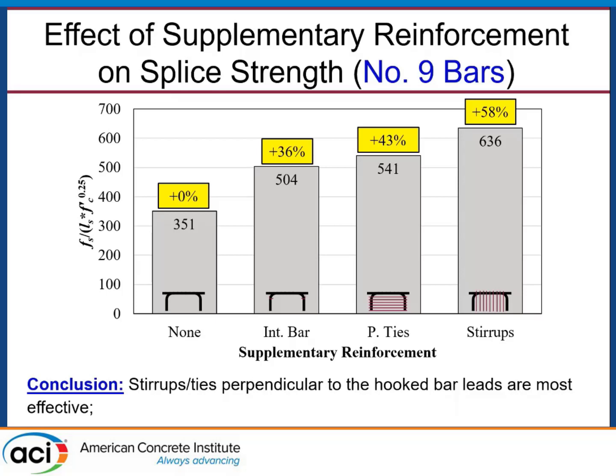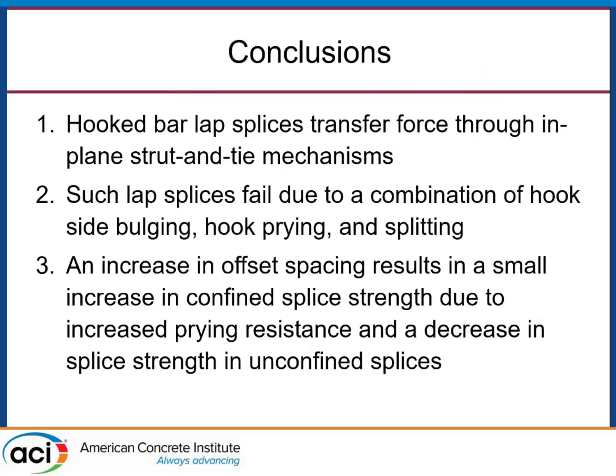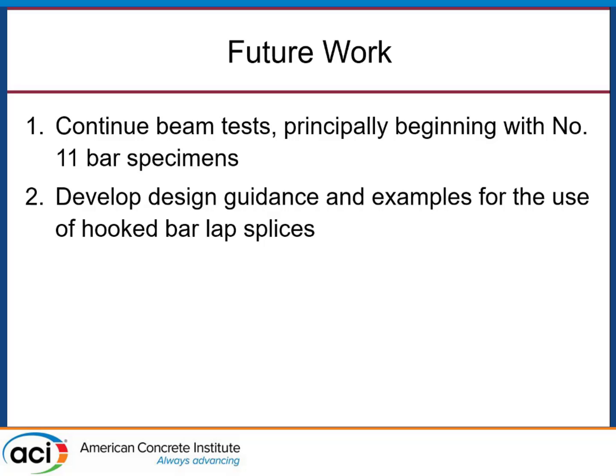It wasn't surprising that stirrups performed better. The interference bar also showed a substantial increase in splice strength due to anchoring the edge bars against hook side bulging. To wrap up: hooked bar lap splices transfer force through in-plane strut-and-tie mechanisms. They fail due to a combination of hook side bulging and hook prying, which also occur in concert with some splitting stresses observed. Increasing spacing for unconfined splices does decrease splice strength, but when confinement is added, this pattern does not seem to exist. Going forward, we'll continue tests with even larger bars — number 11s — having principally worked with #6s and #9s so far. The ultimate goal is to develop design guidance and examples for use in bridge applications.